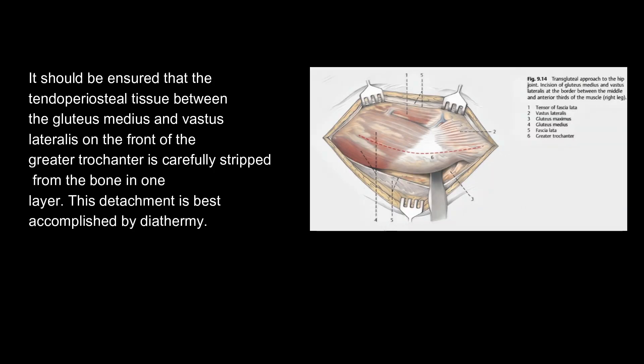It should be ensured that the tender periosteal tissue between the gluteus medius and vastus lateralis on the front of the greater trochanter is carefully stripped from the bone in one layer. This detachment is best accomplished by diathermy.